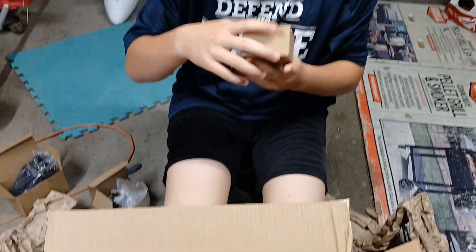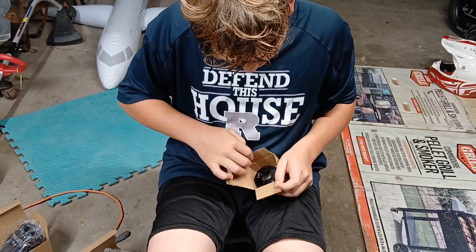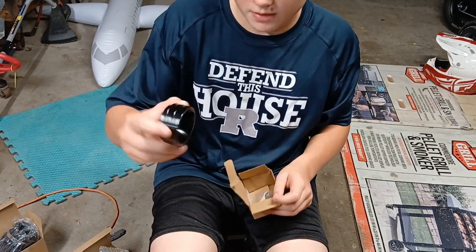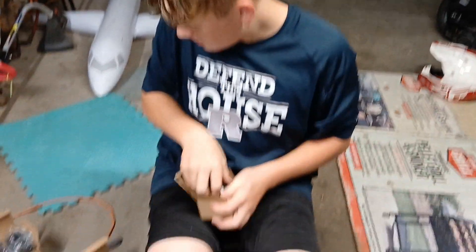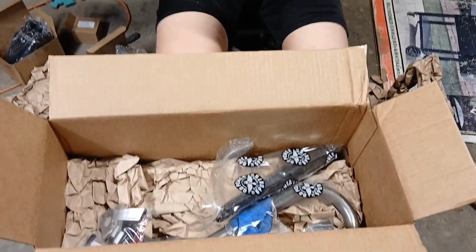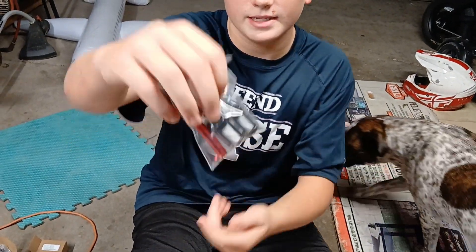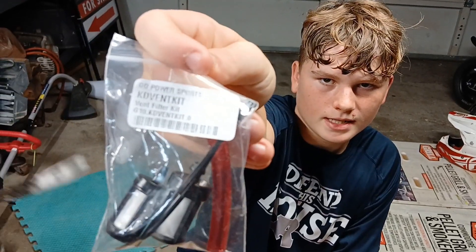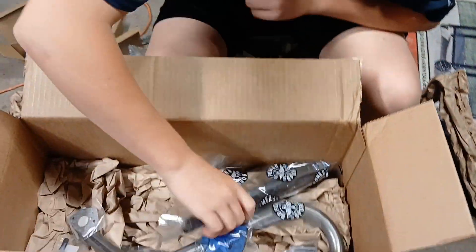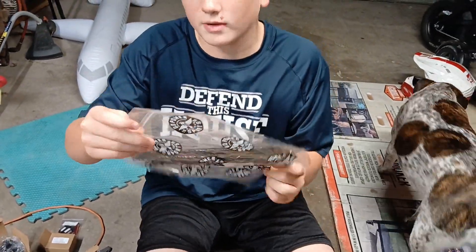We got the air filter adapter. And we got the vent filter kit — turn it around so we can see it's thicker. We got the exhaust silicone wrap.